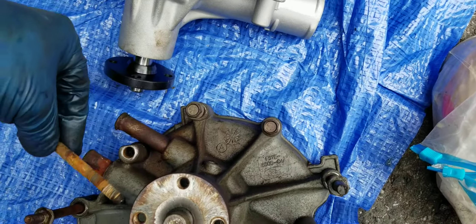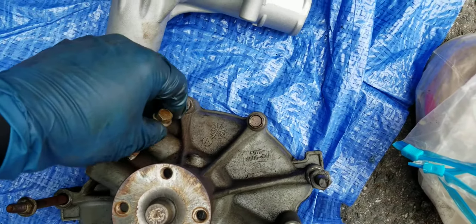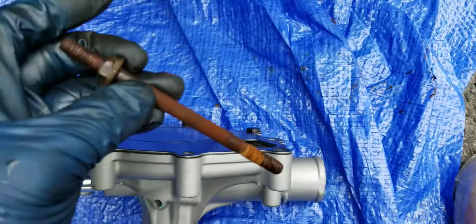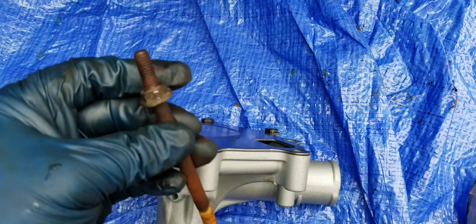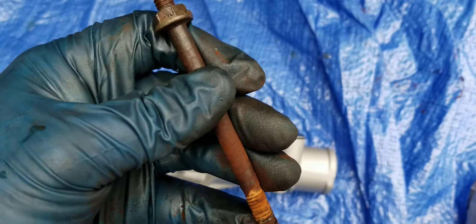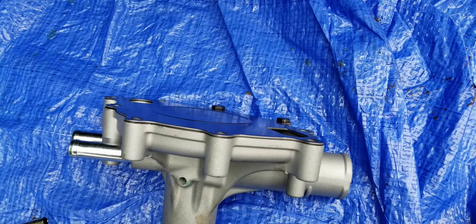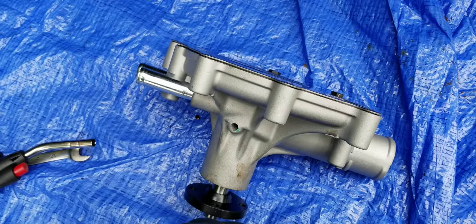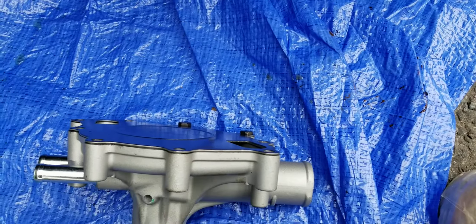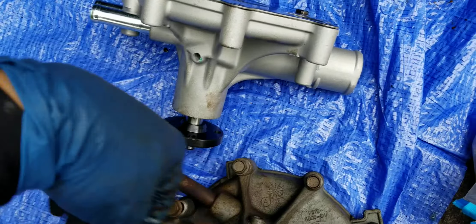Gonna put this back in. Definitely gonna PB Blast these bolts — normally water pump bolts are not that tight, but they were tight because of the amount of rust. As you can see, this one bent when I was trying to get it out. I'm probably going to use a metal brush and brush off all the rust on here.